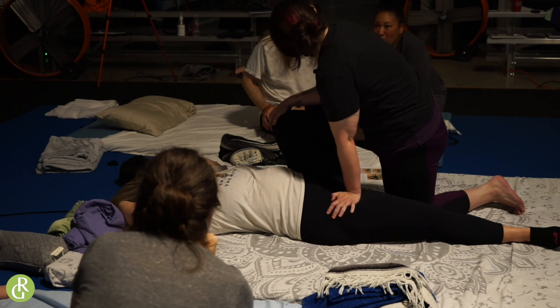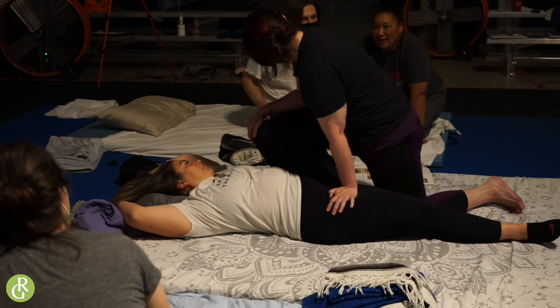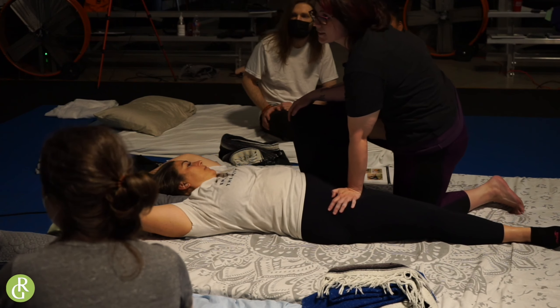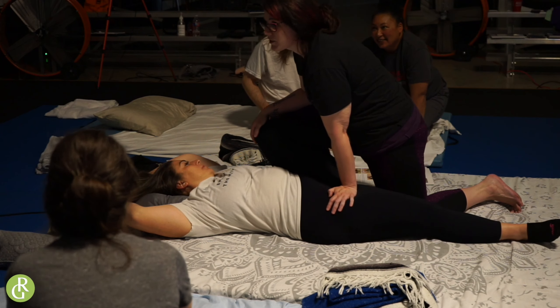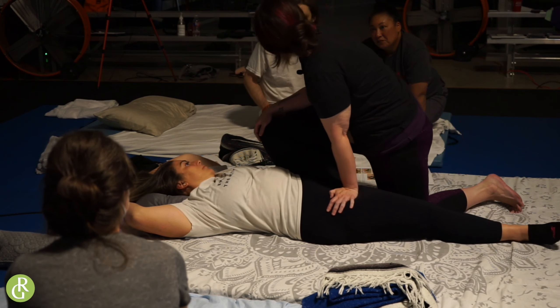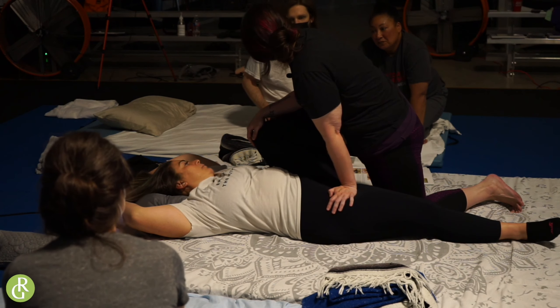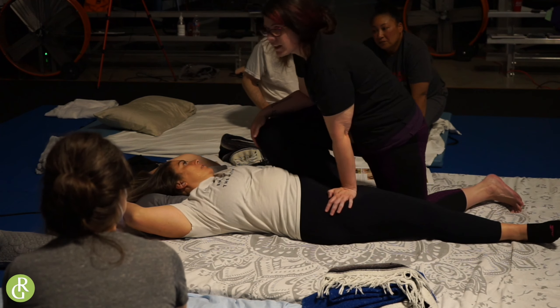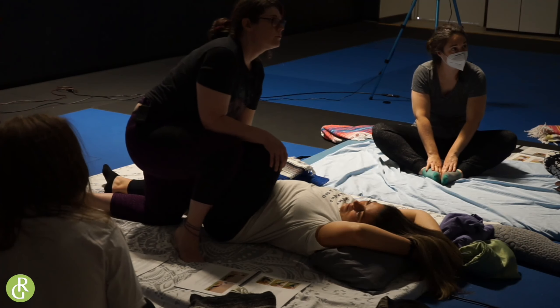Sometimes it can be difficult when they're holding back, and so it's like you're trying to get them to relax. Or they try to help — don't do that. I can just sit here and wait for her to let go. The rocking helps. It helps them to feel like, oh, I can let go. She's got it. Just hanging out.